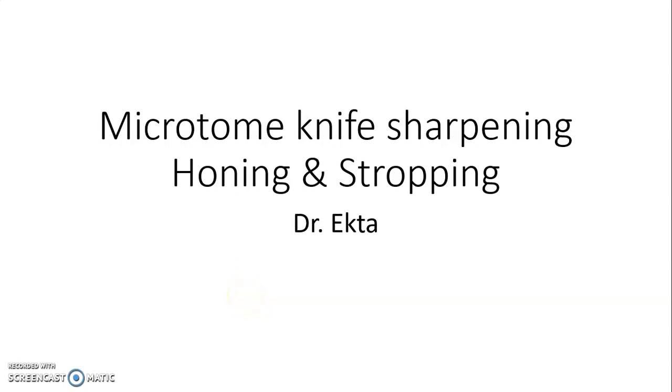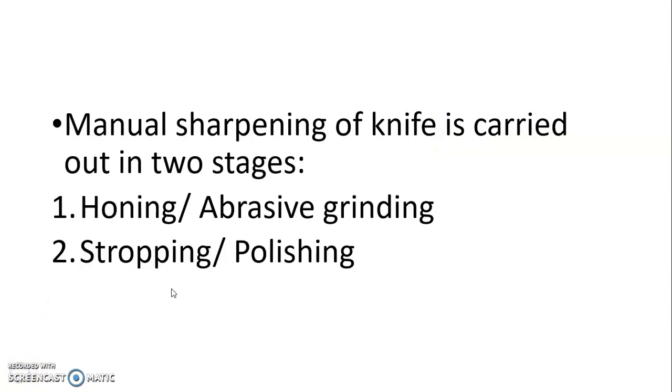Hello everyone, we are going to discuss Microtome Knife Sharpening. Manual sharpening of a knife is carried out in two stages: first is honing or abrasive grinding, and second is stropping or polishing.